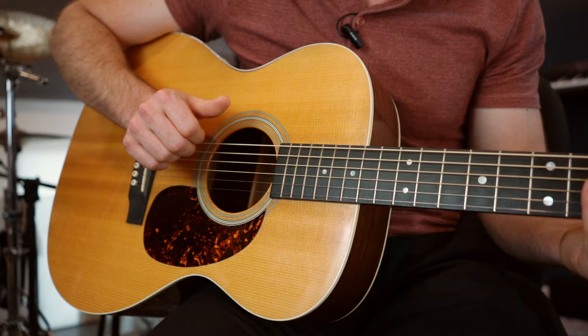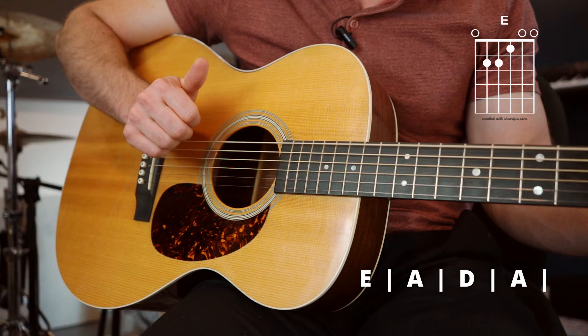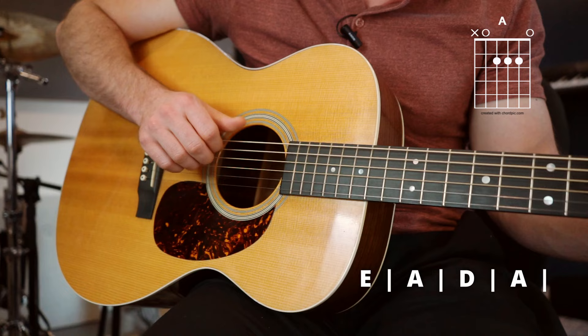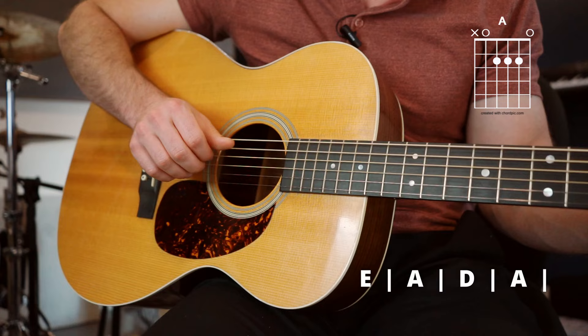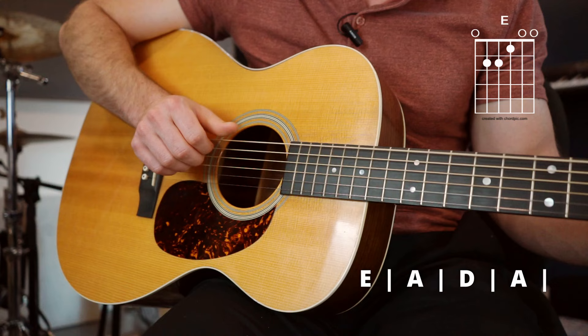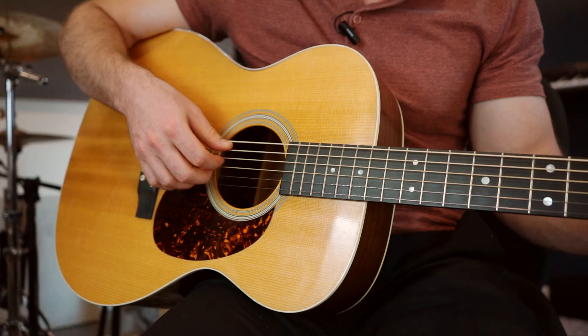Now we're ready to add some chords. Make an E chord like we did before and do the same technique we just learned, but now with the chord. Then do it with an A chord, plucking and slapping on the A string as well. Then the D chord, back to the A, and E. At a medium speed it sounds like this. As I'm going, I'm starting to isolate certain strings with my hook — not always plucking all three on the way back, but picking which ones I want to hear.